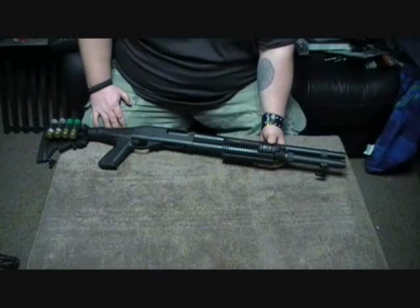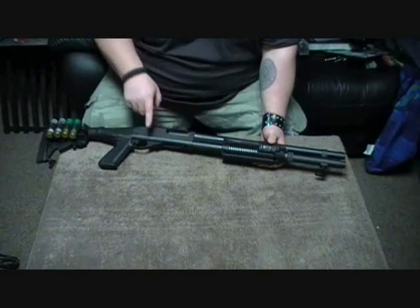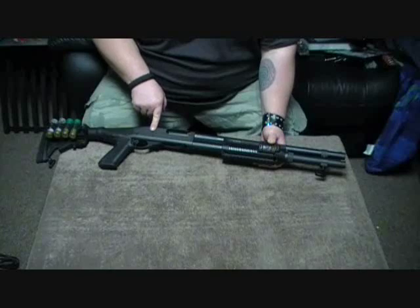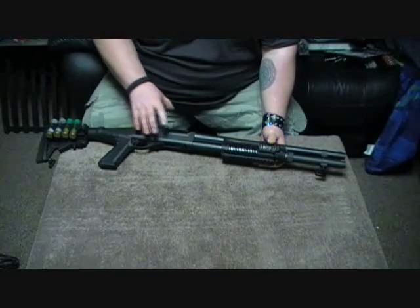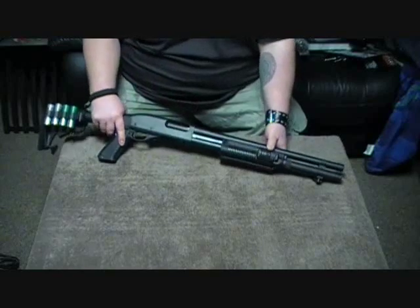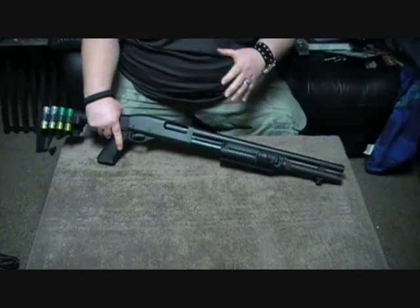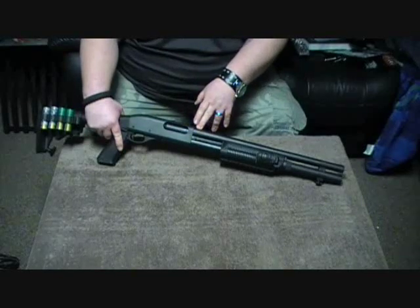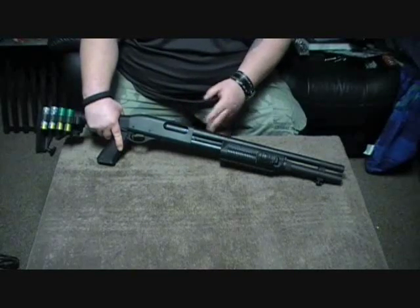The only thing I don't like about it is the same problem I ran into with the first one. You look at this receiver and it rusts. God forbid if you get it wet — it's just horrible.